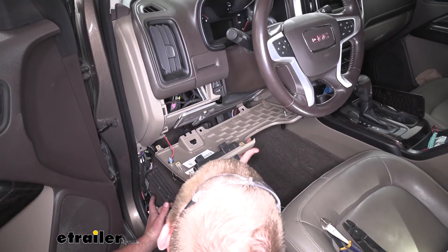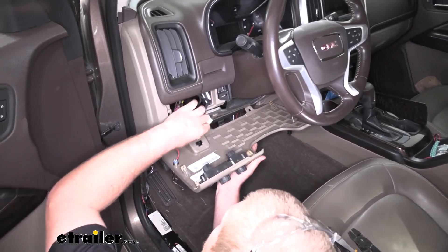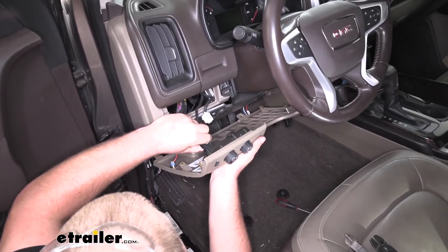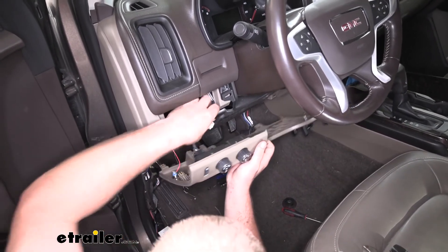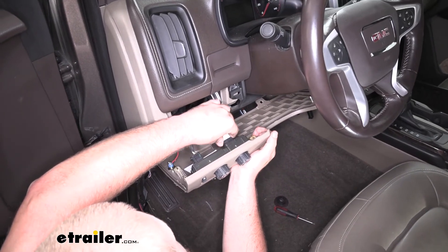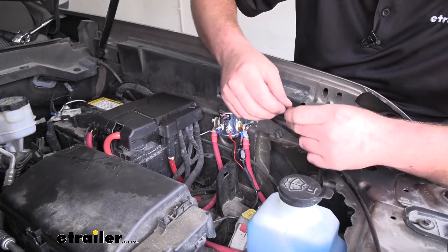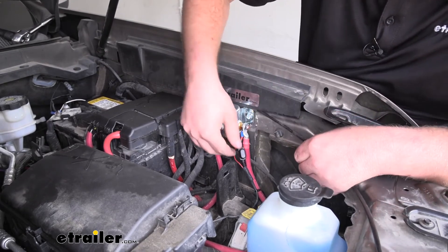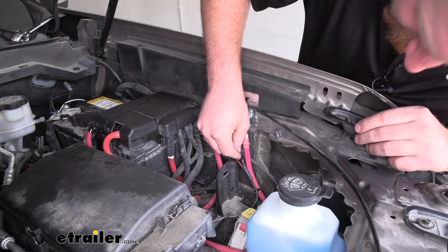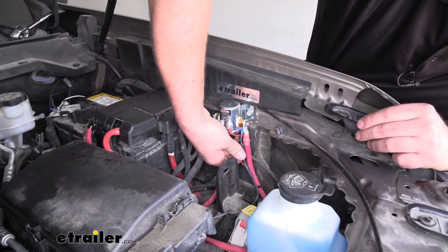With our switch completely connected, we can now reinstall our panel the opposite way that we removed it. We'll plug in our electrical connectors. I found it easier to get the hood latch connected after the panel is completely on. Now back out under the hood — with everything hooked up, we can install our fuse. Go ahead and lift up our dust cover, put that fuse in its place, and put our dust cap back on.